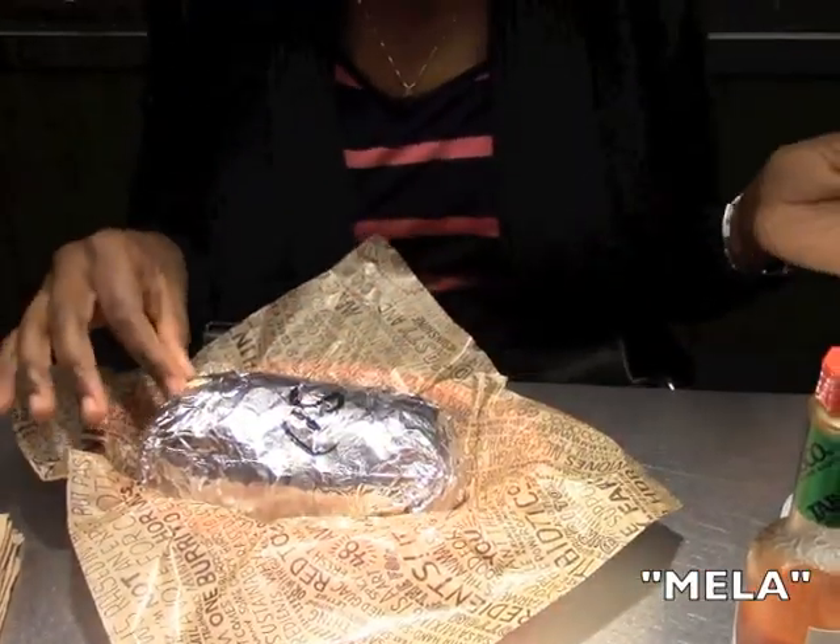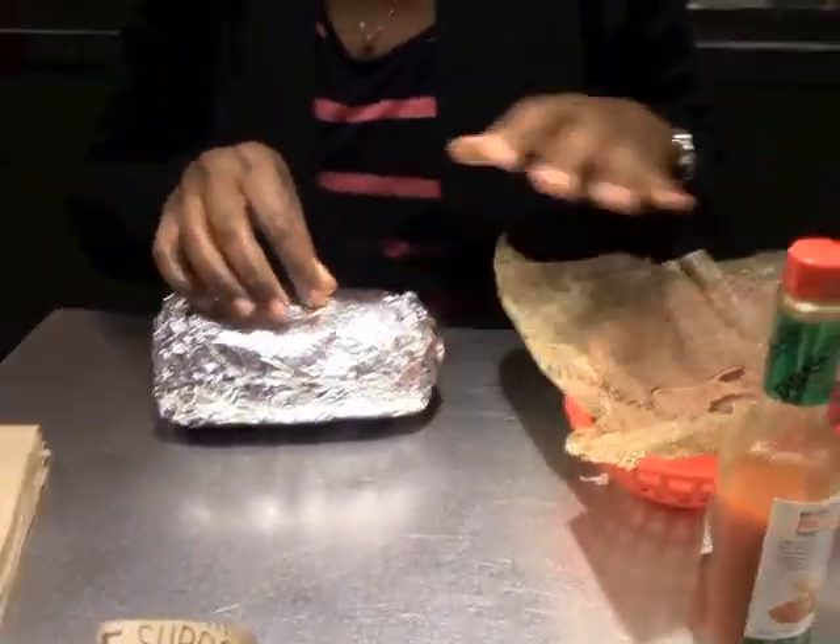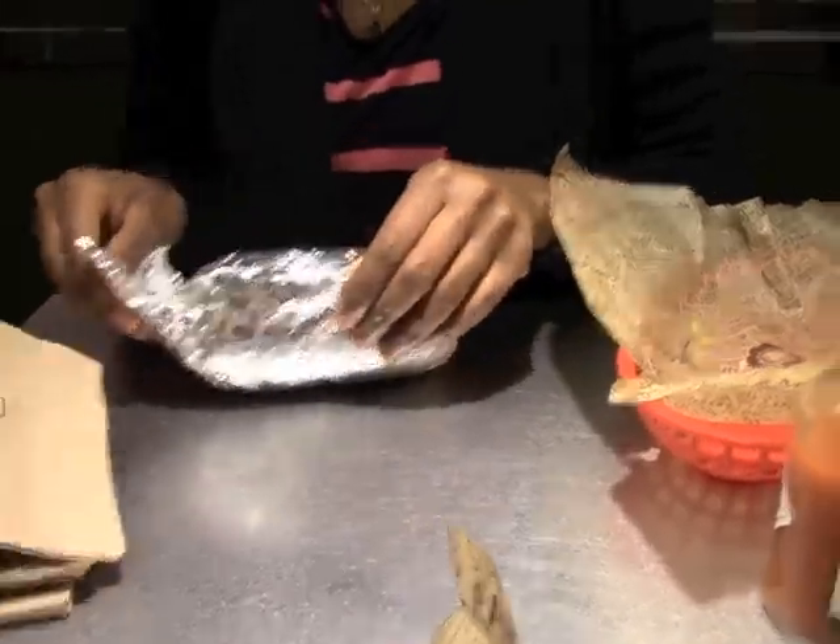So we're back here on day two. We're doing a review on the new Sofritas burrito from Chipotle. We're going to open it up and show you guys a little bit of what's in there.